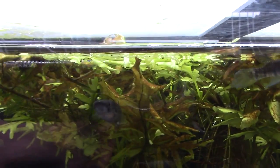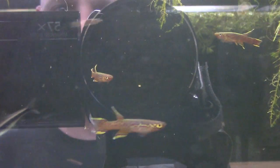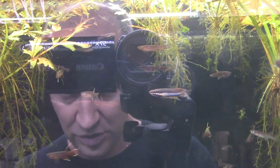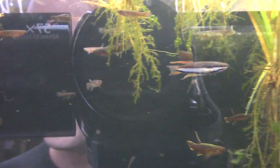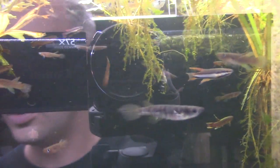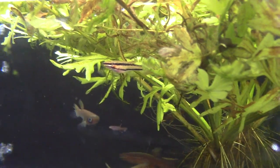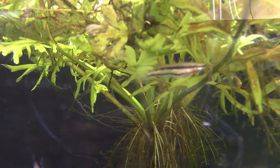I haven't listed the Chromaphyosemion bivittatum on the store because I just have two males and one female — taking the photo and listing for just one reverse trio isn't worth it, so email me if you're interested. The female is similar to the male but without the colored extended fins. She does have bold black stripes on her body though, which is really different — for a female killifish that's actually rather pretty.